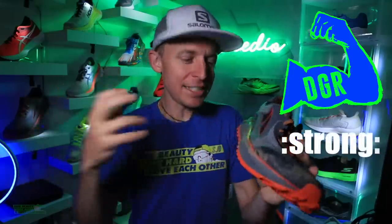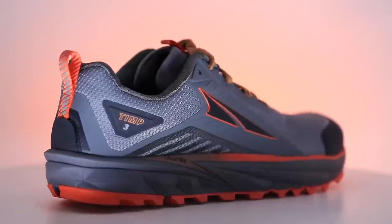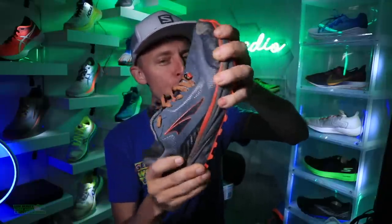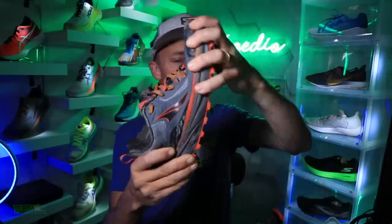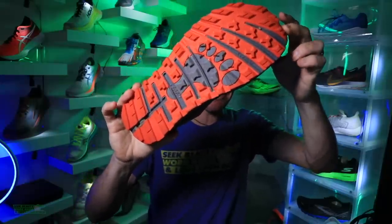All DGR strong, let's help each other out. As I already said, 29 in the heel, 29 in the forefoot — Zero Drop. Let's do the twist test. Neutral, 100% for the trails. So we're looking at a neutral trail shoe. Look at that outsole as well — we'll get to that in a minute.